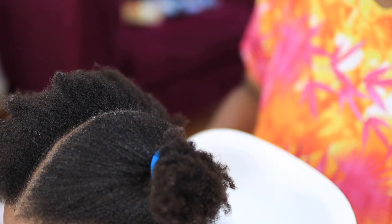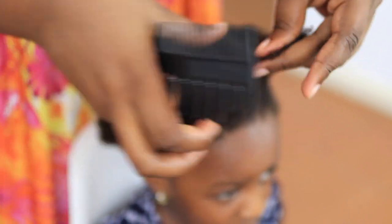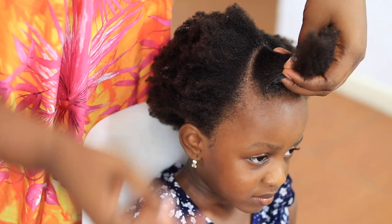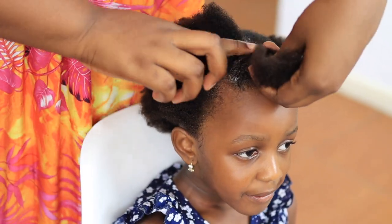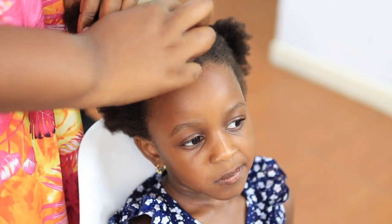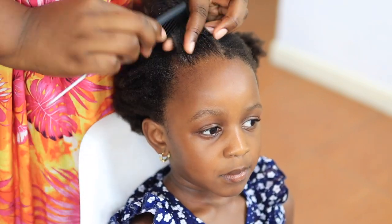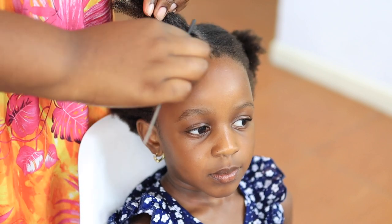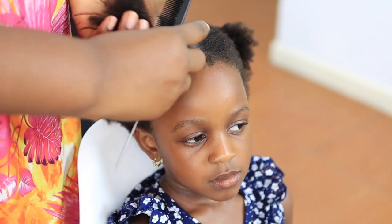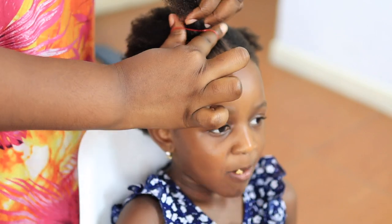I'm going to section the hair for a pretty but simple hairstyle — basically putting her hair in little twists and connecting them. This video isn't a dedicated hairstyling video, but you can tell from watching how the hairstyle is made. If you want more detailed hairstyle videos for kids with different textures — natural hair, texlaxed hair, baby hair — just subscribe to the channel and let me know in the comments.